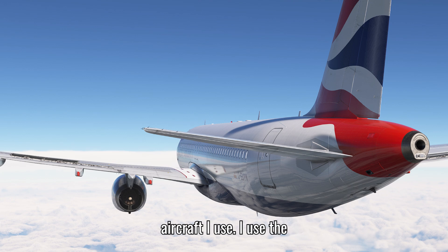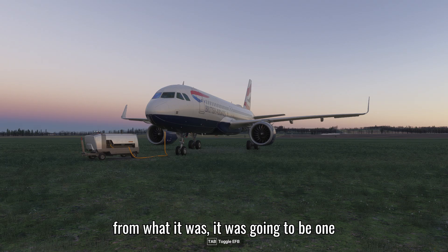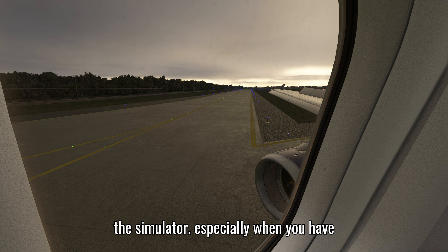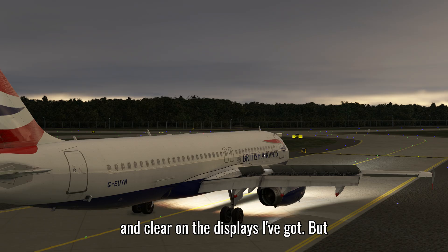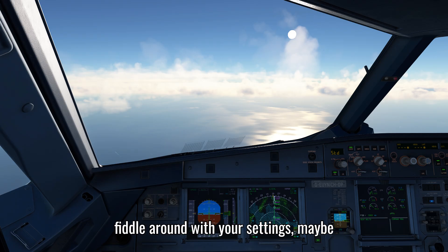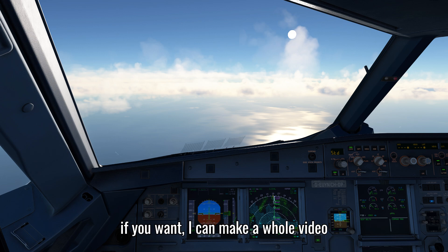For the aircraft, I use the Fenix A320 - this was my first purchase in the flight simulator. It is honestly one of the most realistic feeling aircraft - the physics, the systems, how it's all worked out. Fenix have crafted it perfectly and it looks incredibly good, especially with 8K liveries and crisp cockpit textures on my displays. Even better, it doesn't kill your FPS significantly. If it does affect performance, you can tweak your settings to reduce exterior or instrument quality.